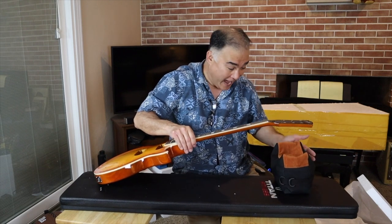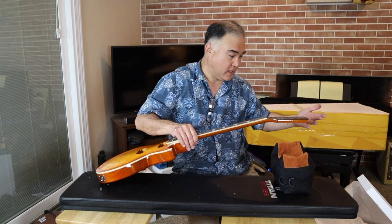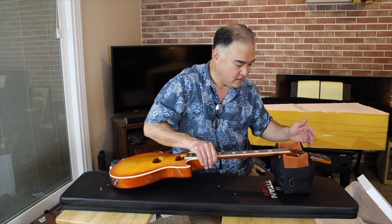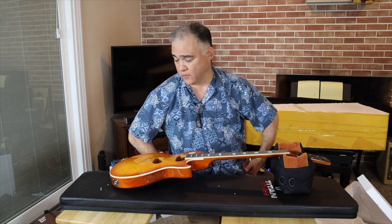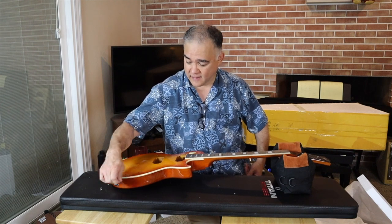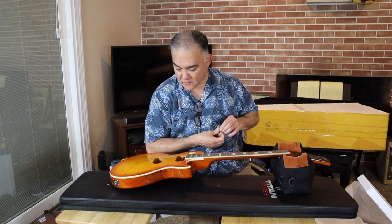I actually ordered it not to be like this, and then after they had made them and shipped them, they sent me pictures and I was like, you can't do that. So I don't know what I'll do — I'll have to modify the headstock or something before they're sold, because they did not give me the headstocks that I really wanted.